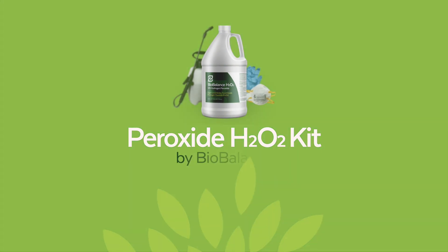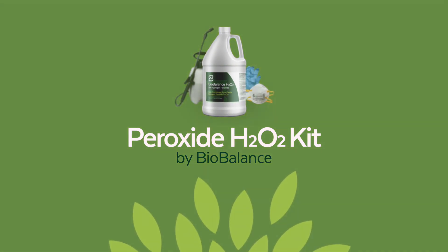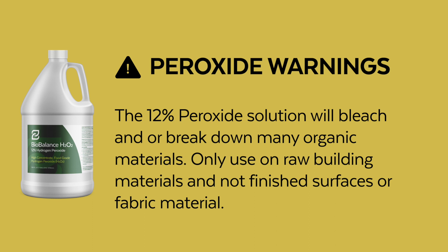The BioBalance Peroxide Kit gives you everything you need to safely perform a peroxide treatment. Note that peroxide comes with significant warnings — peroxide is a strong oxidizing agent and can cause severe burns if it touches the skin. The 12% peroxide solution will bleach and/or break down many organic materials.